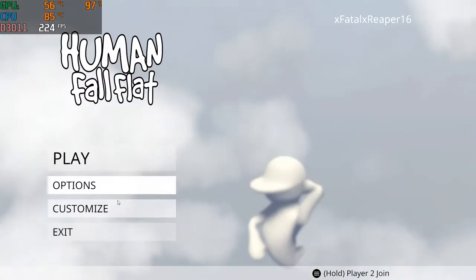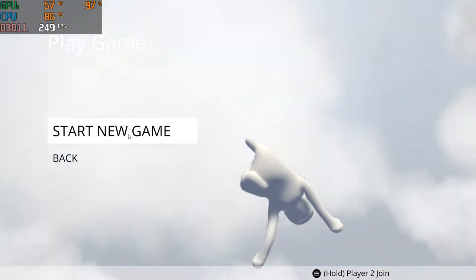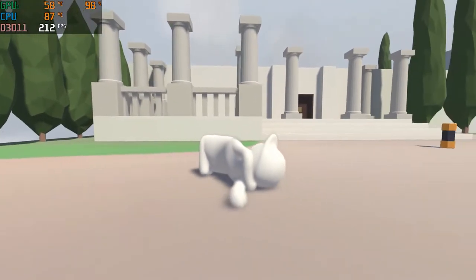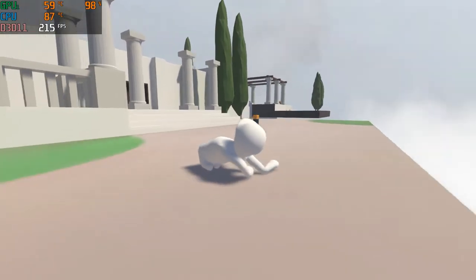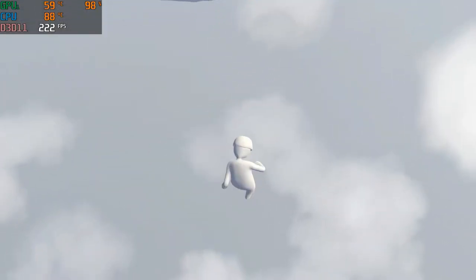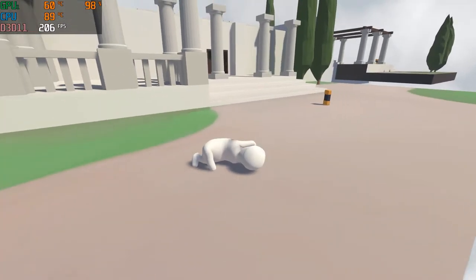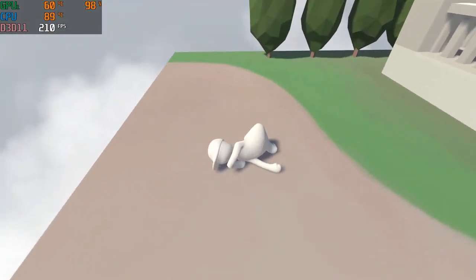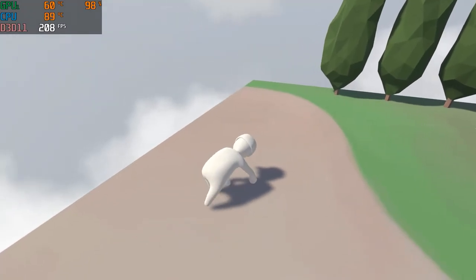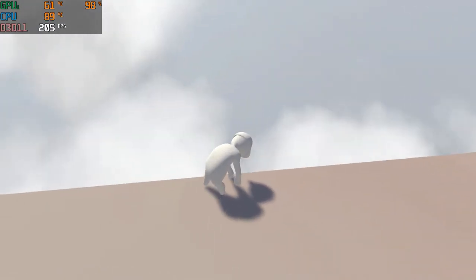I turned v-sync off to see how much FPS we would actually get with all v-sync turned off, and went into a local game. I've never played the game so bear with me in the first few minutes — I was a little confused on what to do. We got really good FPS on ultra settings, which is obviously to be expected since the game doesn't really require a lot to run.